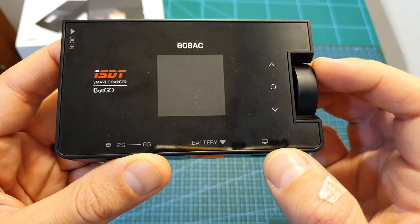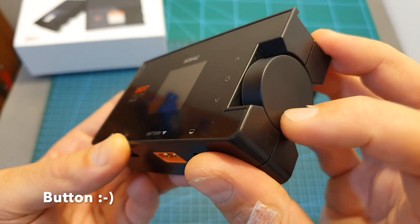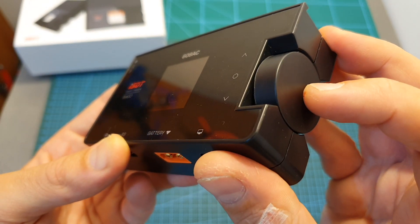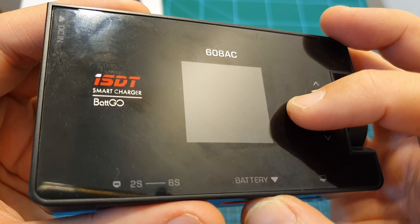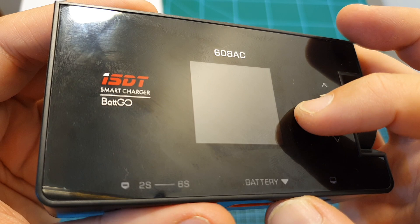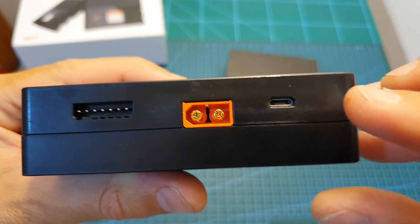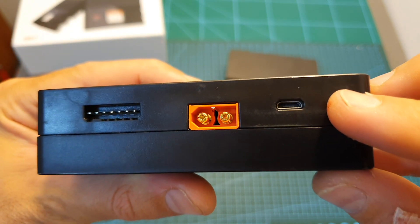Operating the charger is very easy and conveniently done using a rotatable and clickable dial located on the side of the charger. On the top side you can find a high-quality but pretty small 1.5-inch color LCD screen. On the bottom side you can find a micro USB connector used for updating the firmware.